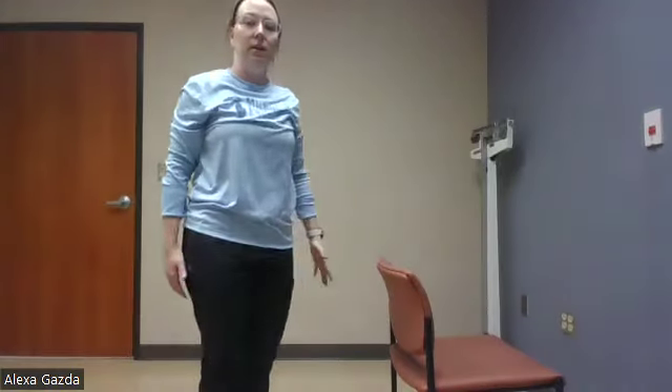Next one we have is the step back with the opposite arm lift — you can always add a weight if you want to work that shoulder more. Good, everyone. About 10 more seconds. If you want to speed it up, you can. Good, and rest.